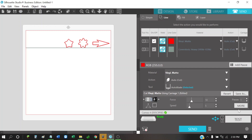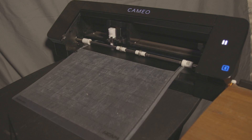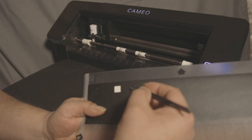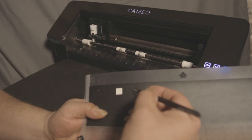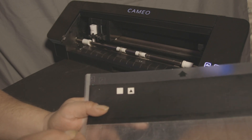We were a little heavy on the cut around the triangle, so I want to back the force down — cut it in half. We'll take it down to 5, giving us blade depth of 3, force of 5, speed of 5, and one pass. Let's do another test cut. After unloading the machine, let's see if everything peels out — yes, it came out just fine.